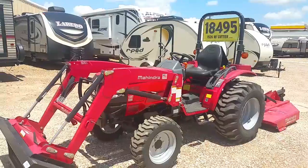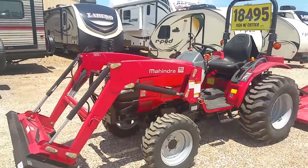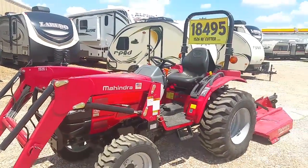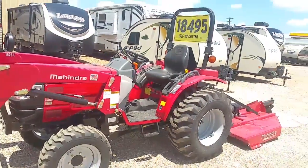If this is not the tractor for you, we have over 250 on our lot — we're the biggest Mahindra stock on the coast. Please give me a call at 832-960-9806 to see what I can do for you on the 1526 shuttle or the hydrostatic. Thank you guys and y'all have a great day.